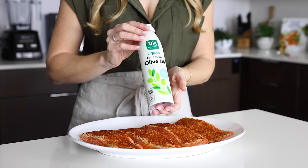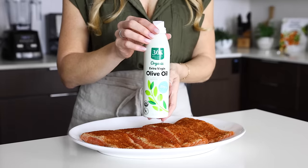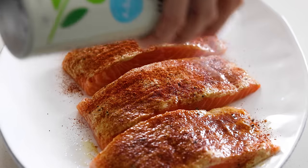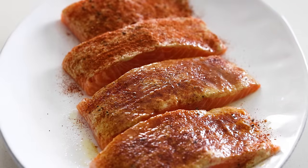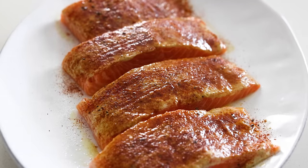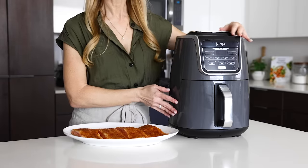My little trick for the best air fryer salmon is to spray the top with a little bit of olive oil or avocado oil spray. This coats the spices and Dijon mustard and prevents them from drying out in the air fryer, and it uses less oil than rubbing oil on both sides of the salmon at the beginning.